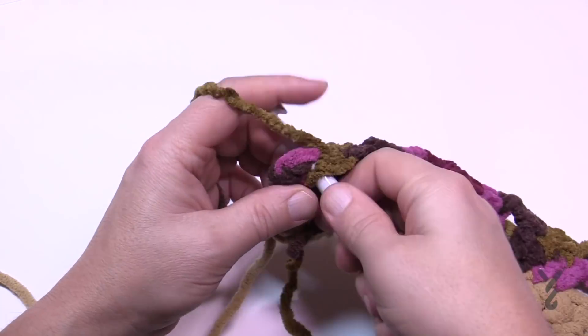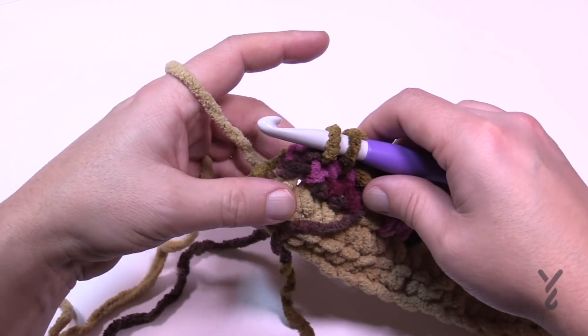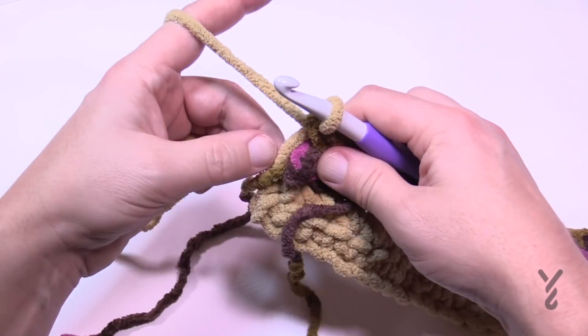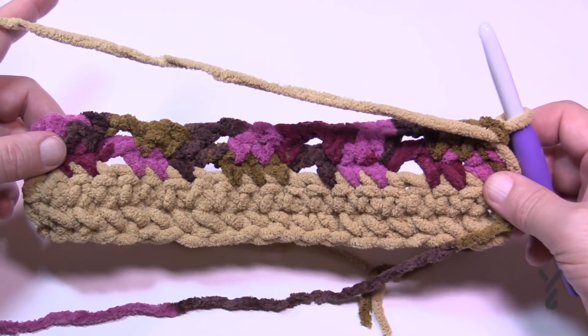Coming back to the last stitch — I don't want to finish with that color. Let this fall and grab up the other color, pull it up into the stitch so it's resting somewhat taut on this side. Now we're going to begin rows number three and four.